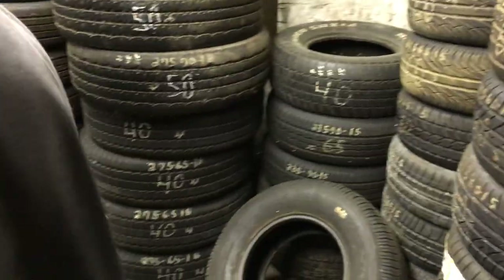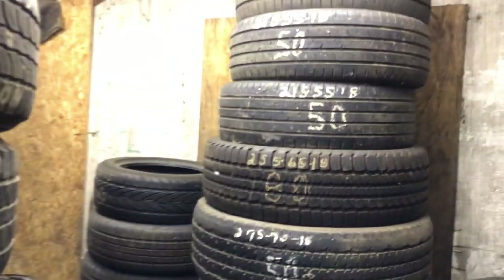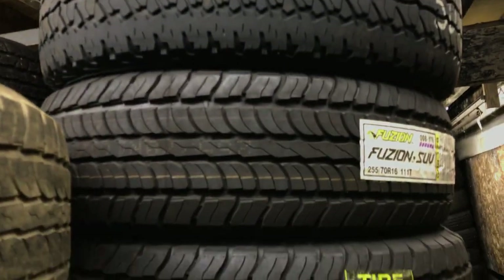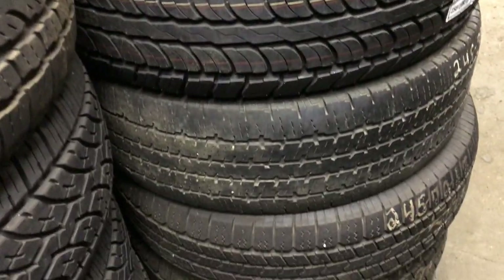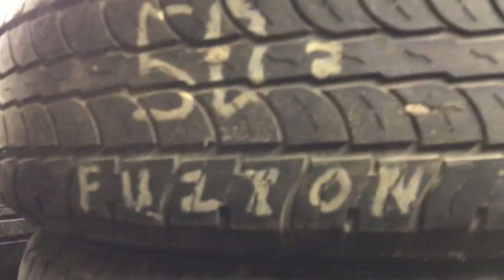Those new tires on the left — what size are those? 215-60-15s, because I only have about five used so I've got some new ones. Cruising around the corner — you've got mostly 225-70-16s here. New tires — 225-70-16s. Some bigger stuff, a lot of new mixed in. Here's some new 235-75-15s — hard to get those used, so I've got a set of four new ones.